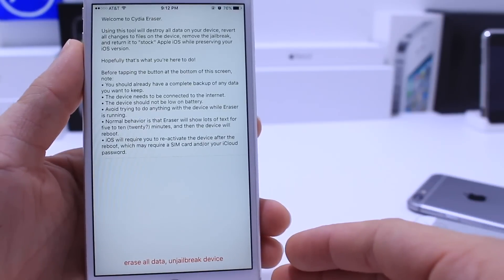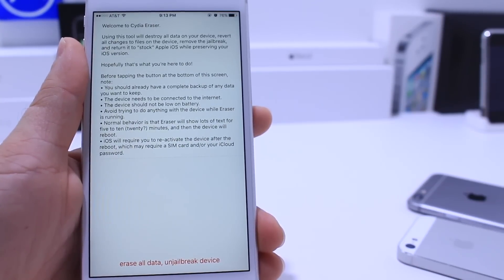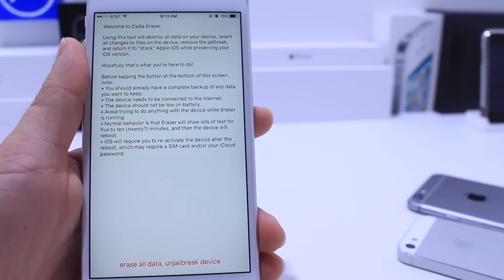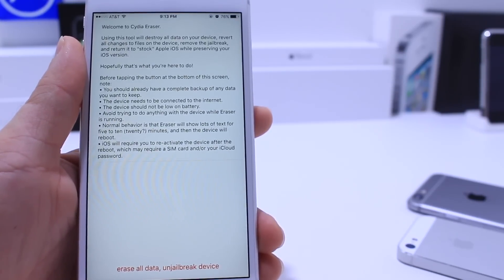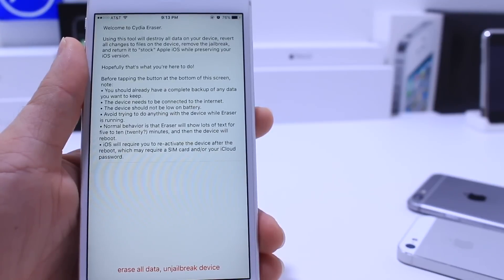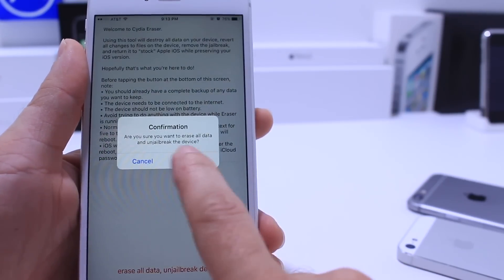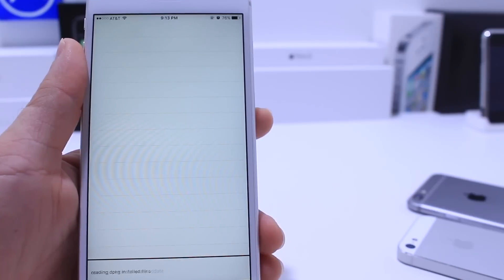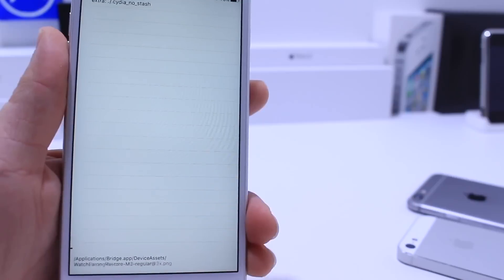Here you'll get some information on what you have to do before you proceed. You want to make sure that you've connected your device to the computer to back everything up — pictures, videos, anything important you want to save before you do this on your device. If you have any important information that you want to keep, then all you have to do is tap Erase All Jailbreak Data, then Erase All — and that's all you have to do.